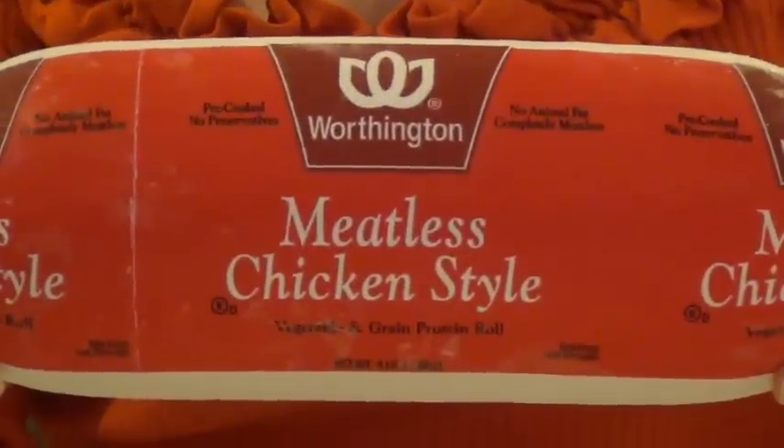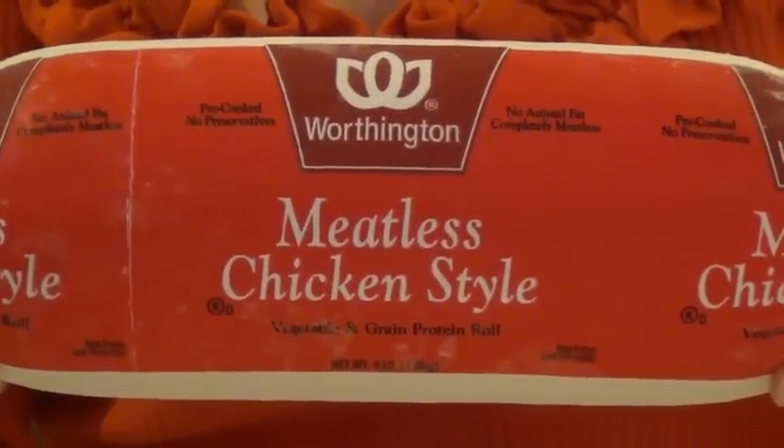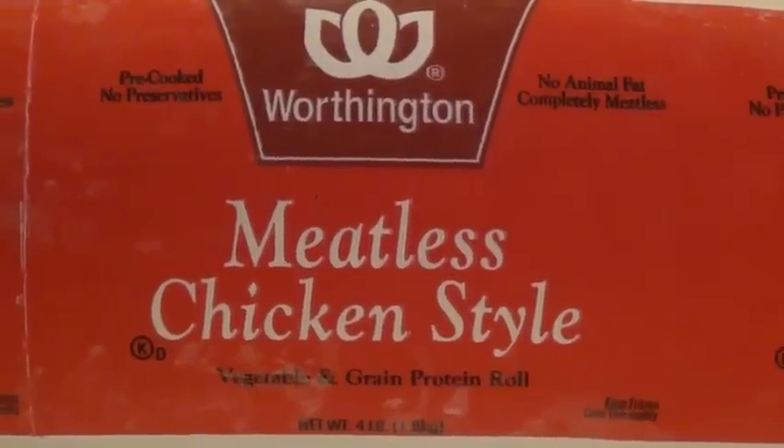We'll need six cups of chopped imitation chicken for this recipe. The imitation chicken that I like to use is by Worthington. It comes frozen and weighs four pounds. Be sure you read the label carefully because Worthington has other imitation meat products and they're all packaged similarly. Now, a word of caution: these products are a bit pricey — this one costs about $26 — but you have to remember that unlike real chicken, you're not paying for bones, fat, and skin. Every bit is edible, and they go a long way.